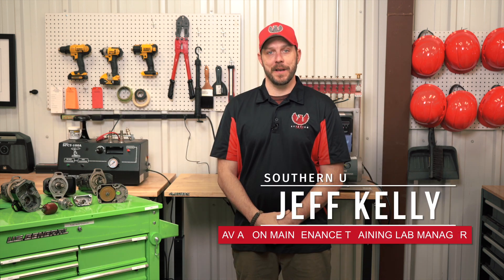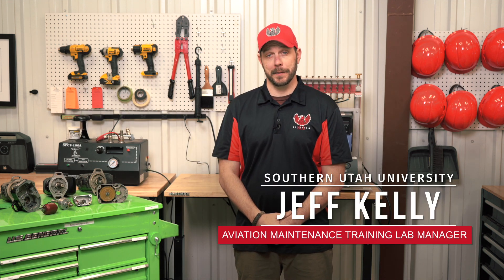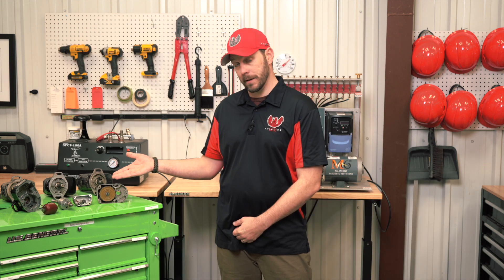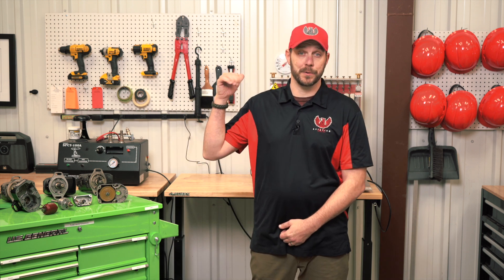Hello, I'm Jeff Kelley with SUU Aviation, and today I want to talk about the basics of magnetos — not Ian McKellen magnetos, but magnetos here and our M6 tester, which we test them on.